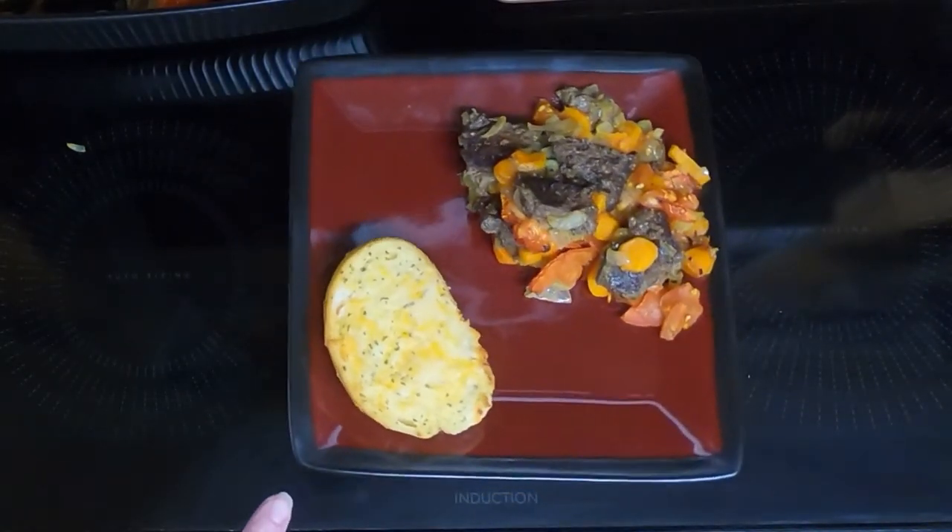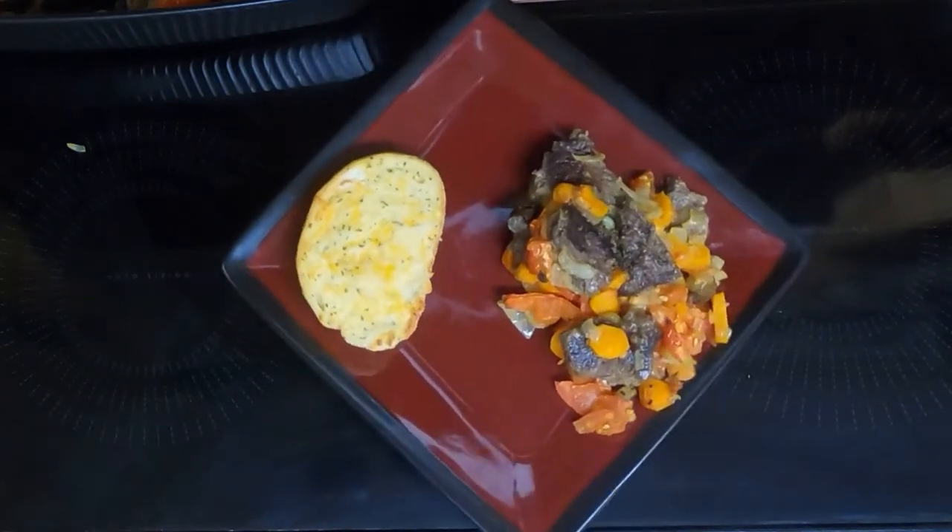Here is the liver and vegetable casserole. Rounding out the meal is garlic toast. Let's see what Dave thinks. 'What is this?' Liver and vegetable casserole. 'Did you do that in the air fryer?' No, did it in the oven. 'That's very good. It's tender. I like it.'